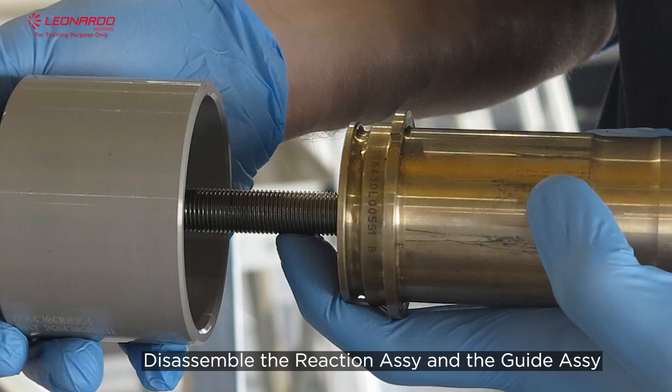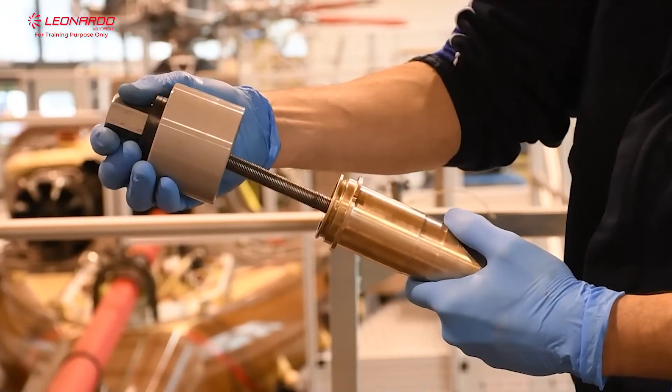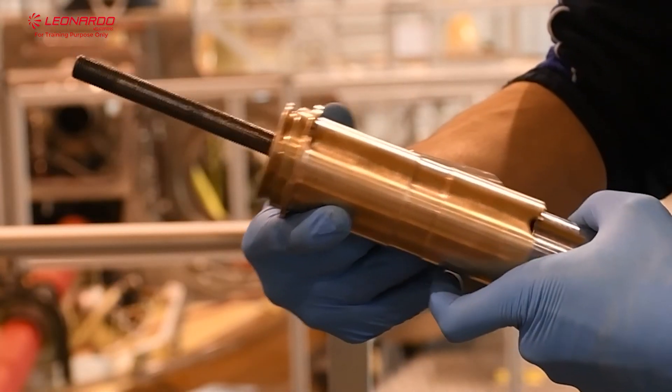Disassemble the reaction assembly and the guide assembly. The slider bushel is now removed. Removal is now complete. In the next step we will proceed with the installation.